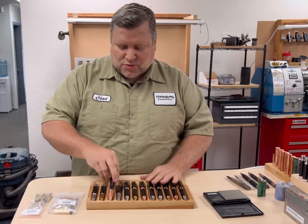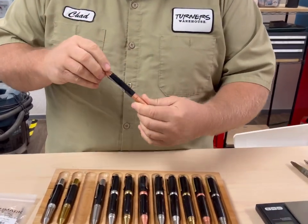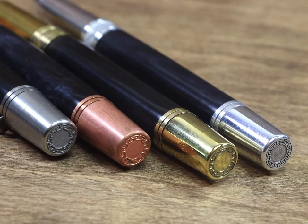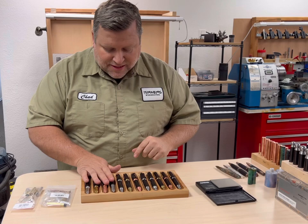The first kit we have is our Twist. It was modeled after an Arrow and a Monarch put together. It's a rear finial twist. It has a cool art deco band and a cool art deco top on the top of the pen. These are really neat pens and very comfortable to write with. All the pen kits come with a premium Schmidt refill, so you don't need to upgrade the refill.